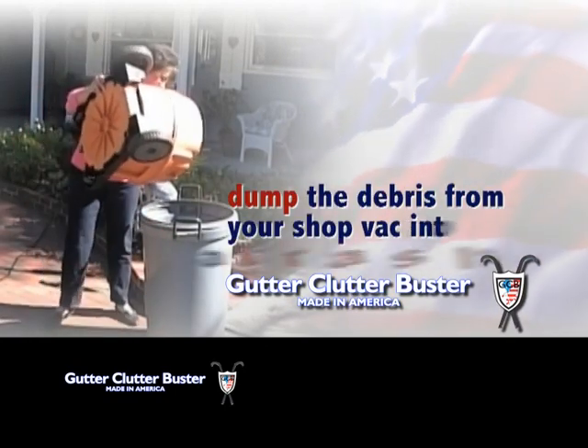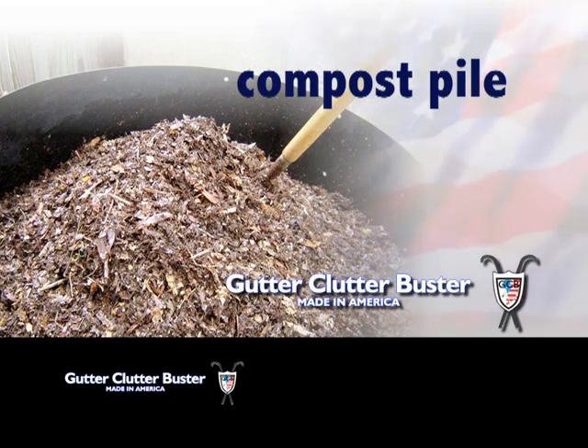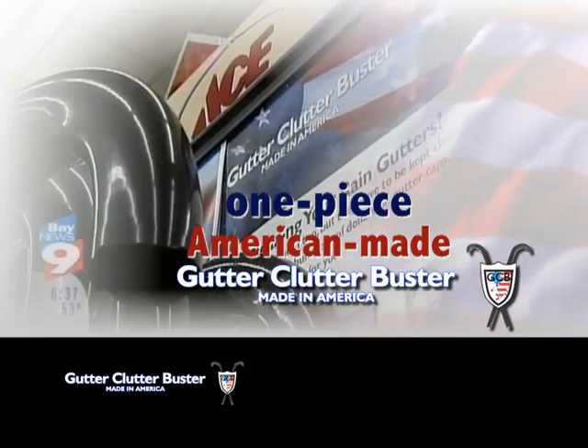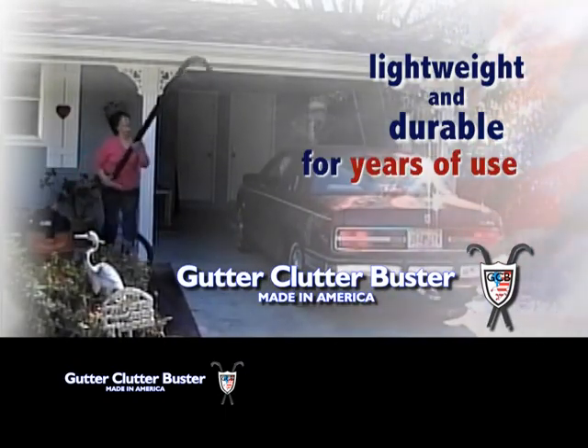Just dump the debris from your shop vac into a trash can, spread it as mulch, or add it to your compost pile. The one piece, American made Gutter Clutter Buster contains no lead and is lightweight and durable enough to last for years of use.